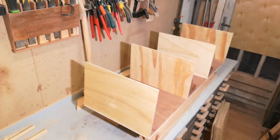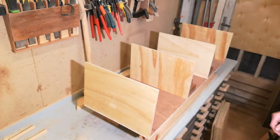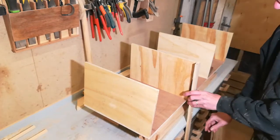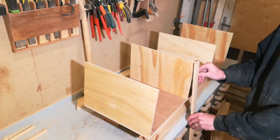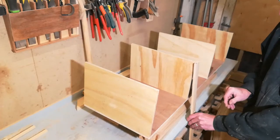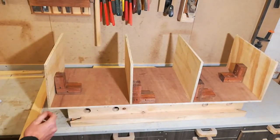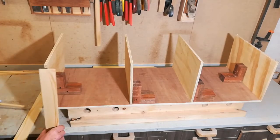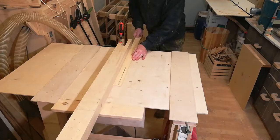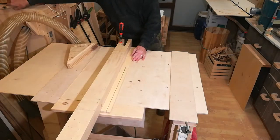Having cut the dados and rabbets, it's now time to figure out the distance between the shelves. I'm wondering if I use a wider strip at the bottom, serving both as the edging and as support for the bottom shelf. For the outer sides I need a strip that's twice the width of my trim, and I can cut that from this strip. For the two centrals I need two pieces that are three times the width.